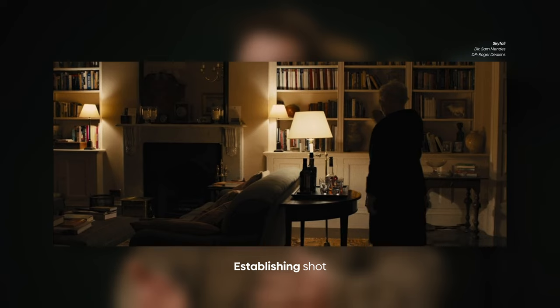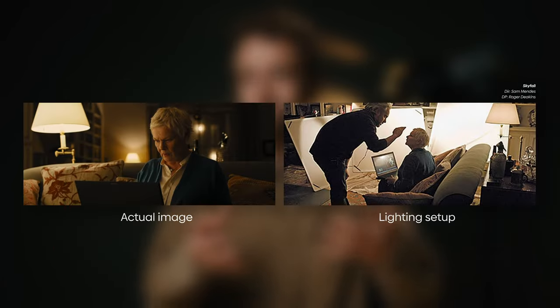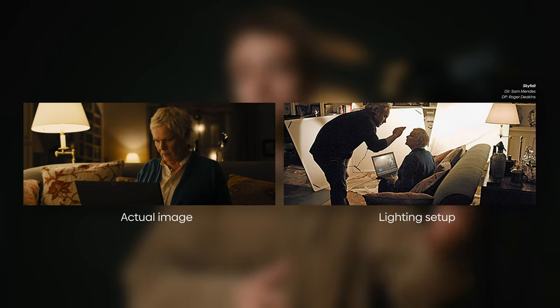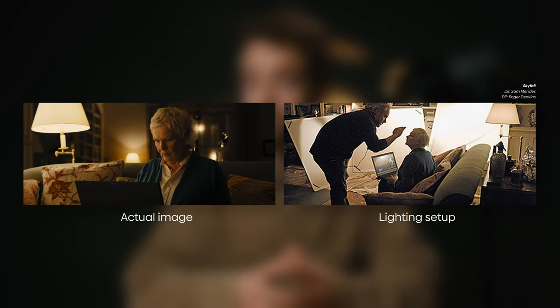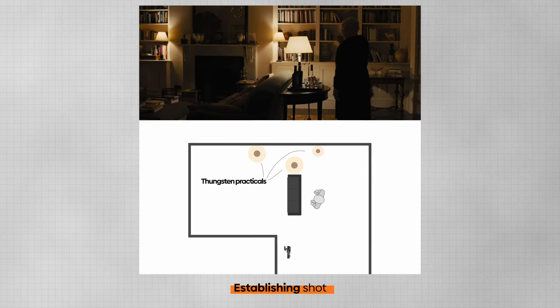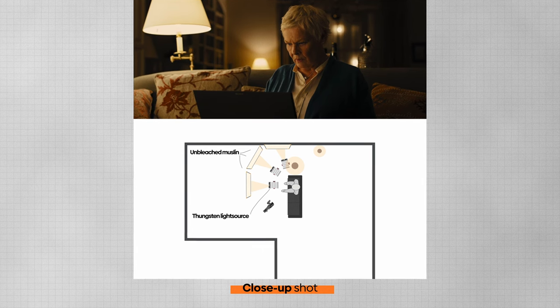What do you do when there is no window or when there is no outside lighting? You use practicals. For example, this shot from the film Skyfall — shot by Roger Deakins, which probably many of you know already. He is using the practical as the main light source of his frame. But if you look closer, it's not actually lighting the subject. There's a lot more to it, but because the light is in the frame, the audience believes that this light is creating the fall-off on the face of M.